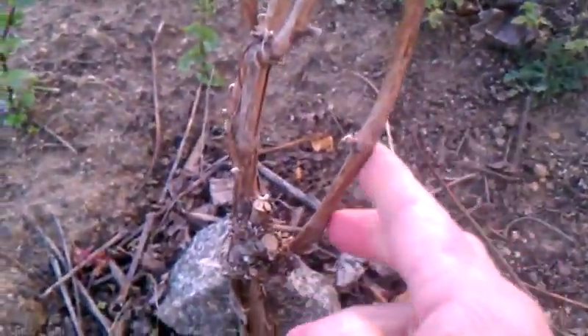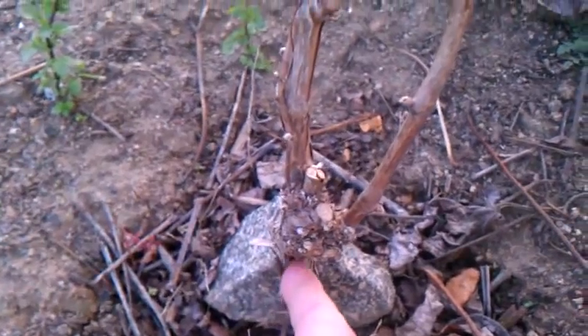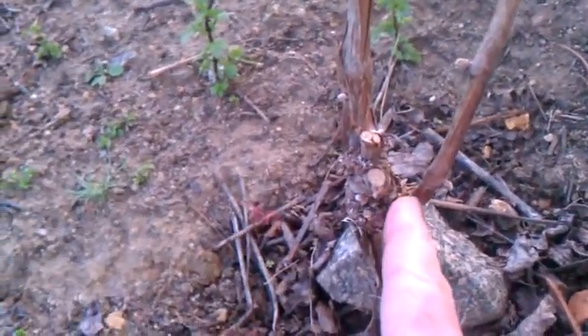This shoot is above the graft — there's the graft. These are grafted vines by Nova Vines. I'm going to keep the one that has a direct connection here to the main part of the vine, so the plumbing would be a little bit better.